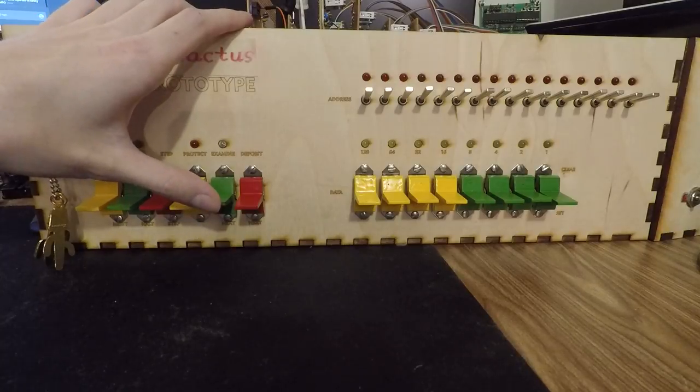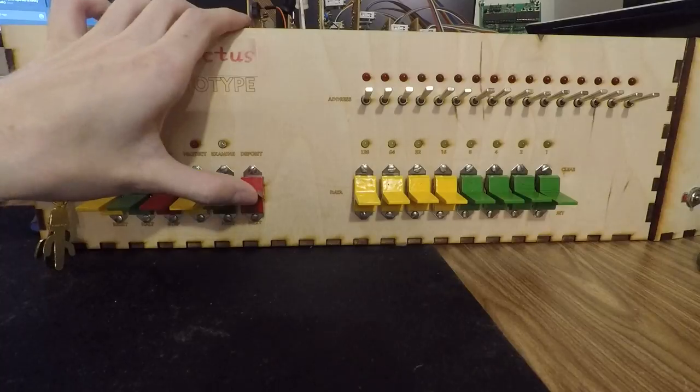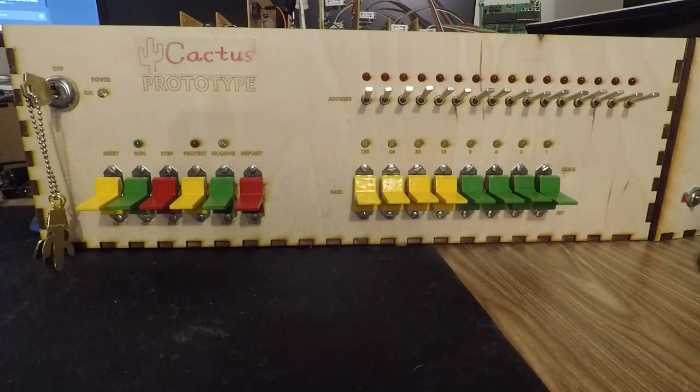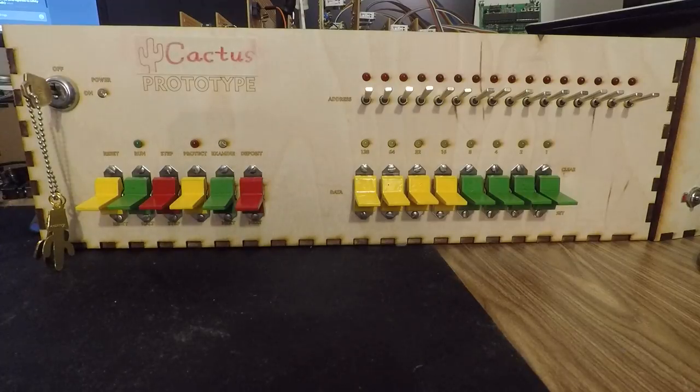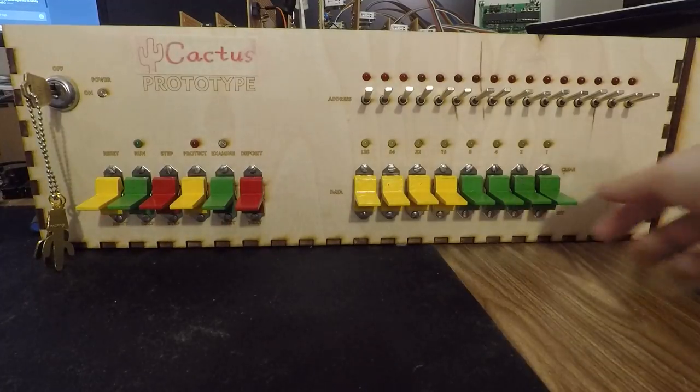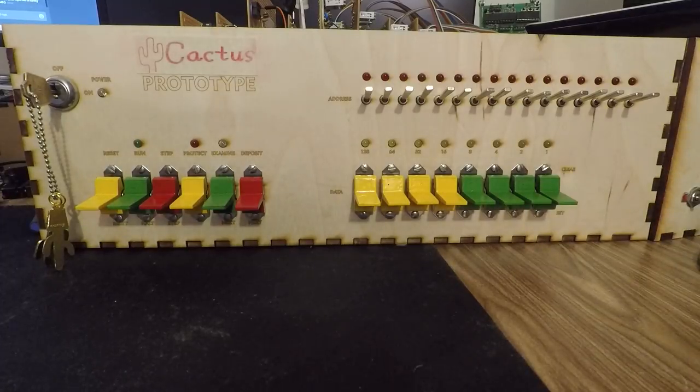Examine is up, down is examine next. Deposit is up, deposit next is down. Then we have all eight of our data control switches. You can clear a bit or set a bit depending on if you bring it up or down.